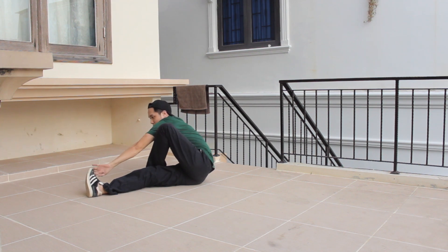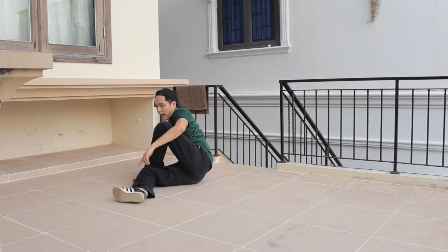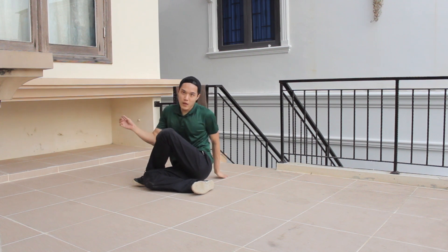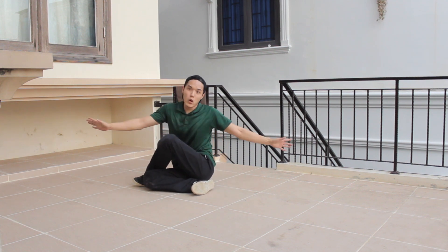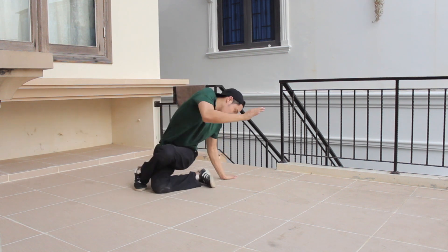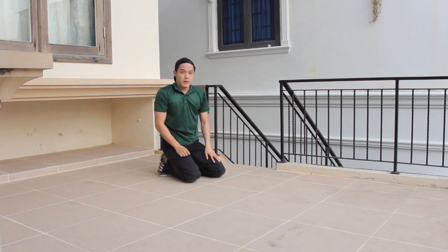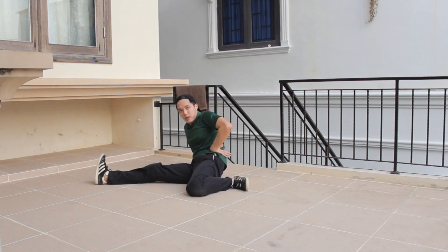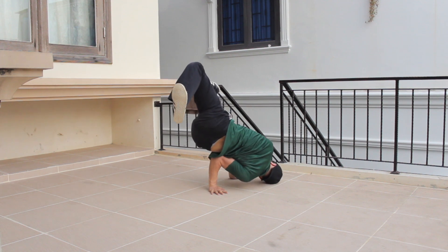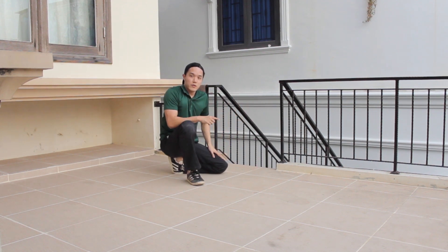From here, you can see that my right leg is going to swing in. Look at my body — when I swing it, I start to turn. And from there, I'm going to quickly go to the baby freeze. One more time. So, that's the first one.